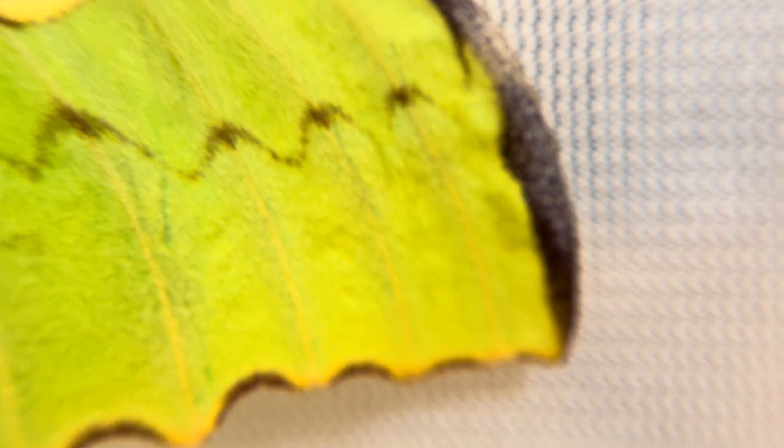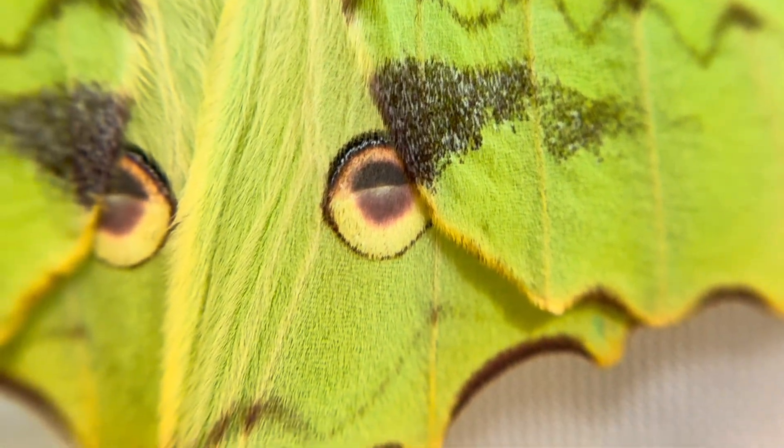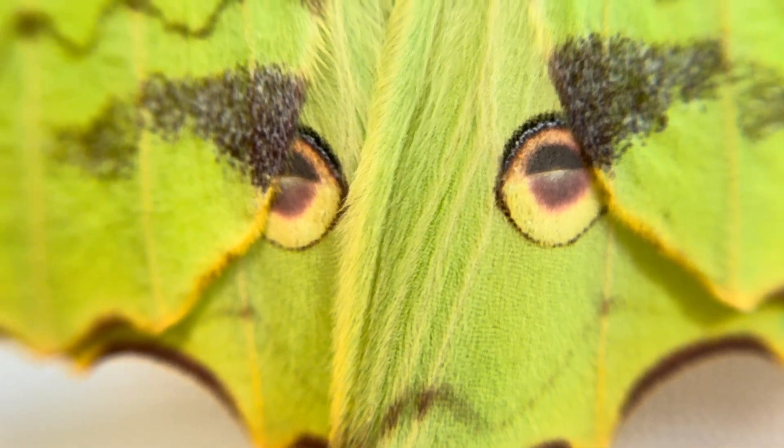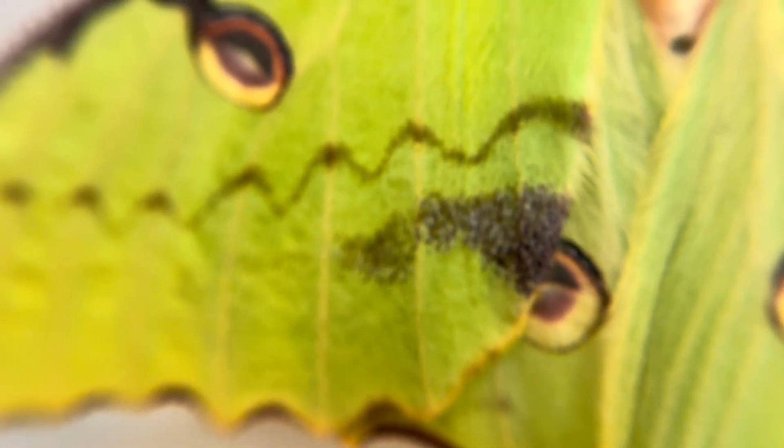The scalloped edges of her wings and the vertical pale yellow lines help break up her pattern against leaves and flowers, helping her to hide and blend in despite her overall bright coloration. Every marking has its purpose — every scale covering her body has a story to tell.